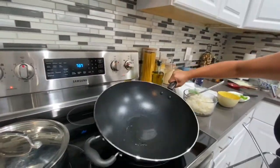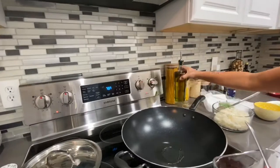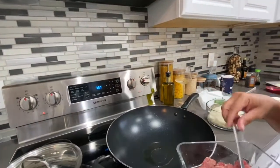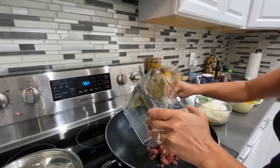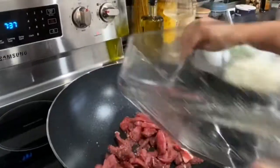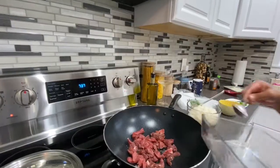Here's the wok with some oil — I thought I put canola oil but it's corn oil. The olive oil was too dark so I didn't want to use it. I'm gonna drop the steak first. I found several recipes and they all say cook your steak, take it out, and then put all the other ingredients in — follow along.